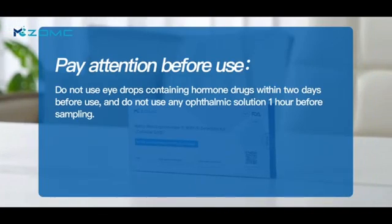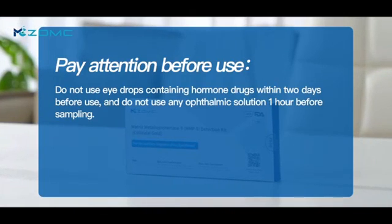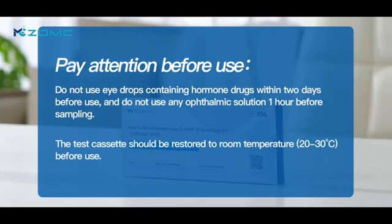Do not use eye drops containing halmon drugs within two days before use, and do not use any ophthalmic solution whenever before sampling. The test cassette should be restored to room temperature, 20 to 30 degrees, before use.